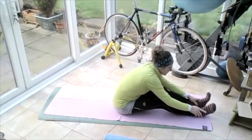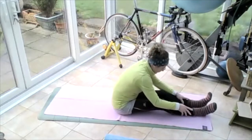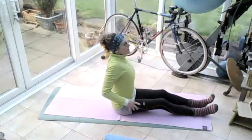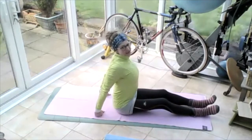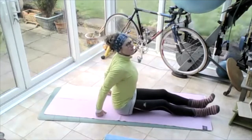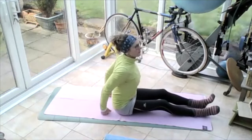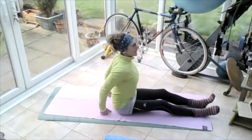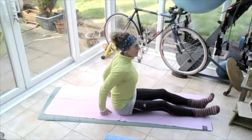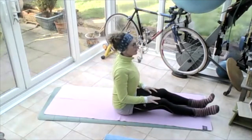Reaching forward — as you come forward let those knees soften, bring that tummy button onto those thighs. Sitting yourself up, roll those shoulders up to the ears, roll them round and back. Roll those shoulders up to the ears, put the hands on the floor, lift that chest up, finding those seat bones. Shimmying on that bum, side to side — feel those seat bones, then take those hands away and feel that you can hold yourself nice and straight.